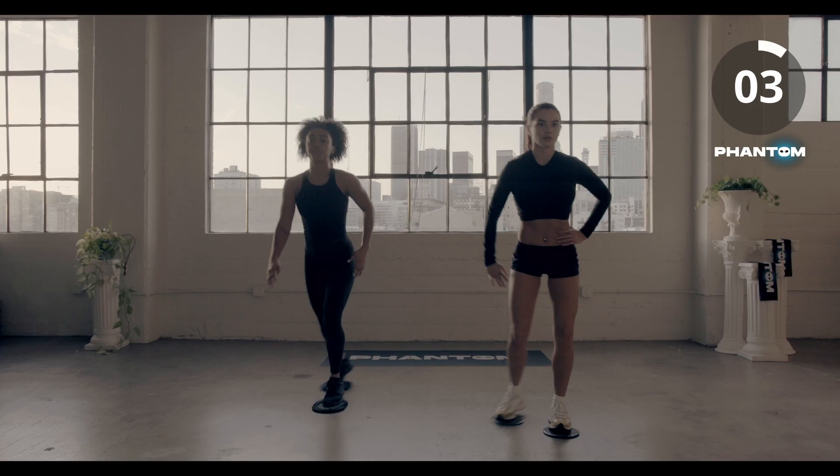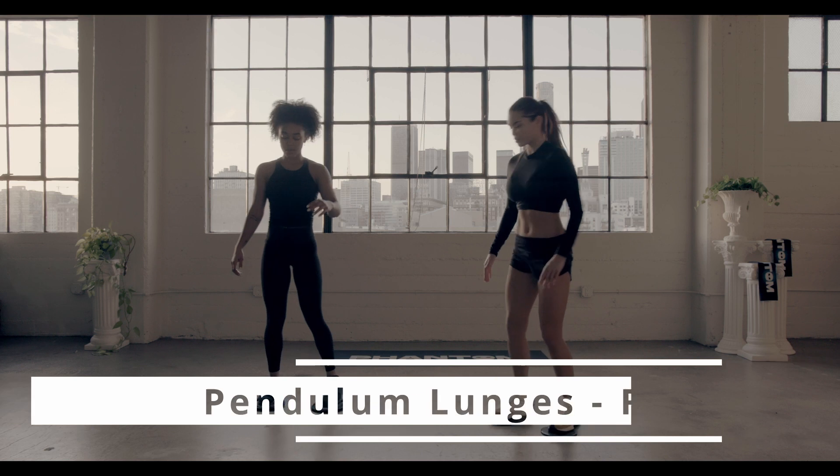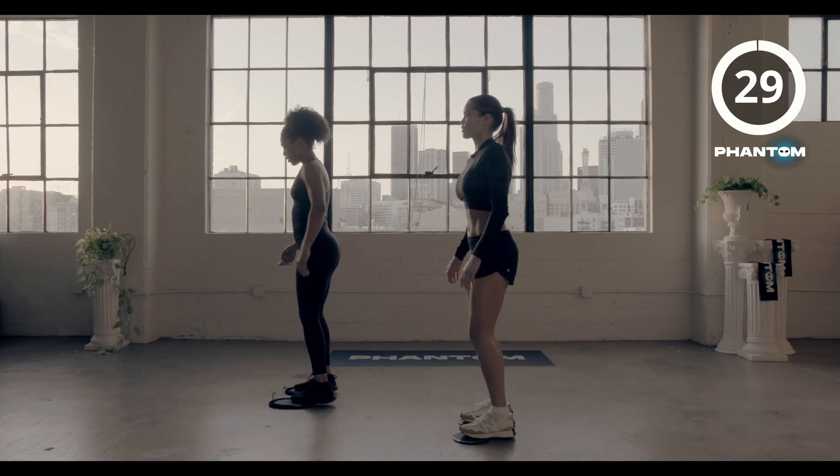In three, two, and time. Pendulum lunges, starting with that right leg going back. Hit it.